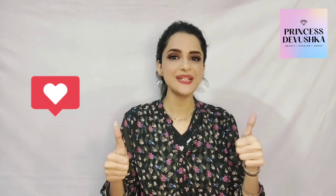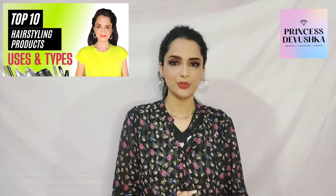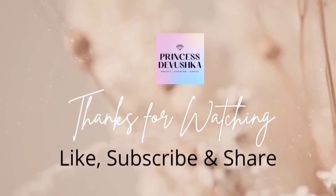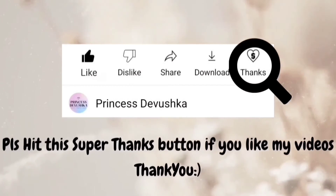If you like this video, please do like. Please watch my other videos and share this video if you liked it. Thank you so much for watching. Till then, stay beautiful, stay pretty, and stay tuned on my channel. You can also click on the Super Thanks button to appreciate my video. Thank you!